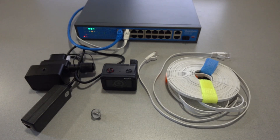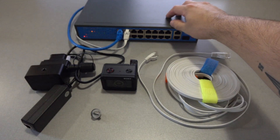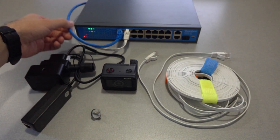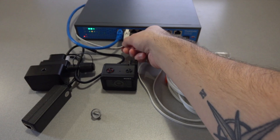Now that the cameras and control boxes are set up, we're going to connect our system using a PoE network switch. This switch is connected to a dedicated network card in our computer using this blue ethernet cable, and is connected to the camera recording this tutorial using the white ethernet cable.